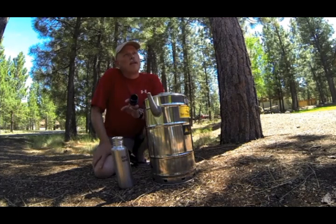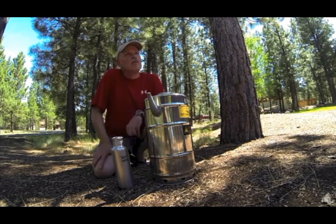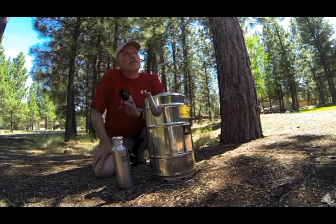That is the Stovetech water pasteurizer and we were using the SilverFire Survivor rocket stove — very lightweight, stainless steel construction.